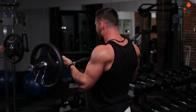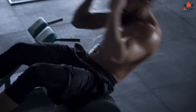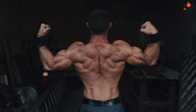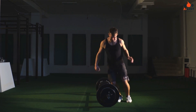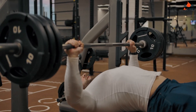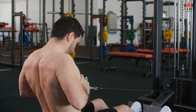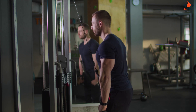Strength training. Hugh Jackman's strength training routine focuses on compound exercises that target multiple muscle groups, promoting functional strength and muscle growth. Key upper body exercises he incorporates include: bench press, pull-ups, push-ups, seated cable rows, military press, bicep curls, and tricep extensions.